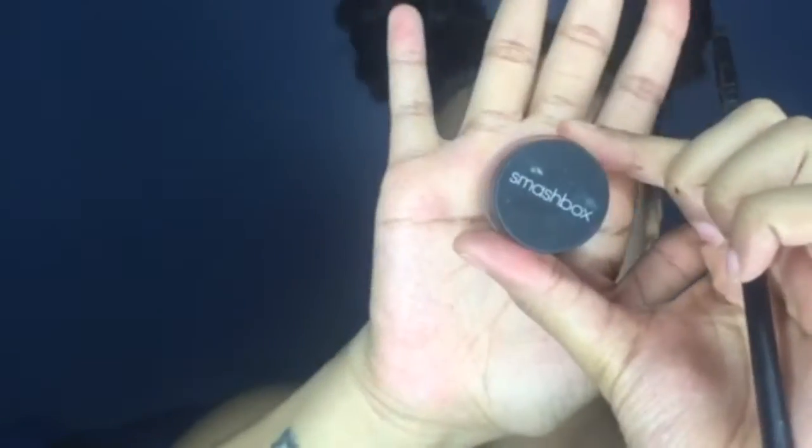Once I have that blended in on both corners, I'm going to go in with my Anastasia That Glow Glow Kit and just add a bit of the sunburst highlighter right onto the inner corner of my eyes, just to give it that nice little pop and that glow.